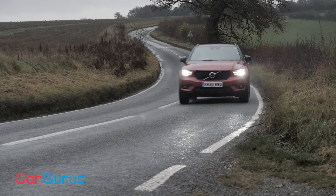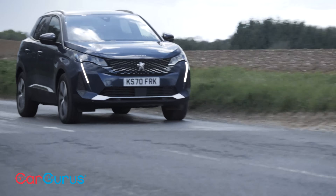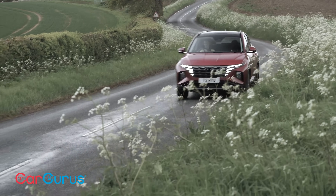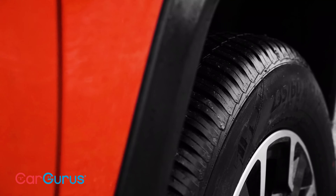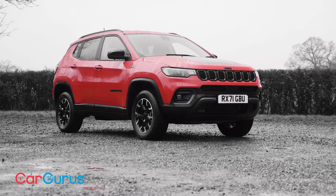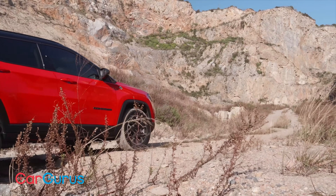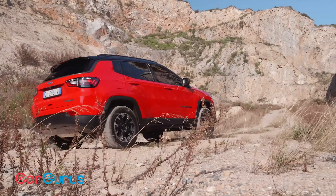With most family SUVs, the rugged looks are just for show, and in reality, the most demanding terrain they'll ever tackle is that speed bump outside the school gates. However, that's not the case when the family SUV in question is a Jeep. Off-roading lies at the very heart of the brand's heritage, and to have a Jeep without at least some ability in the rough stuff is pretty much unthinkable.